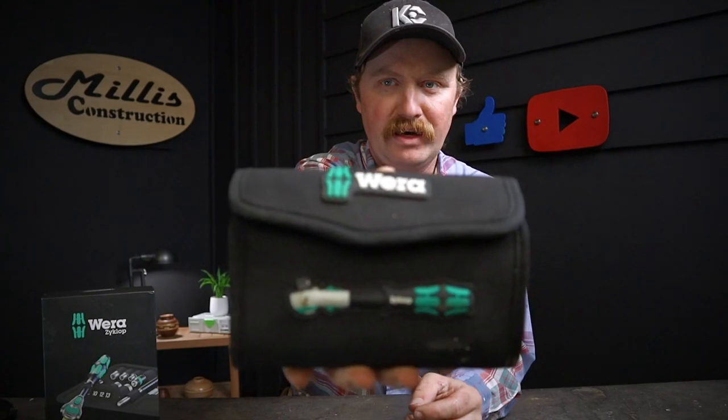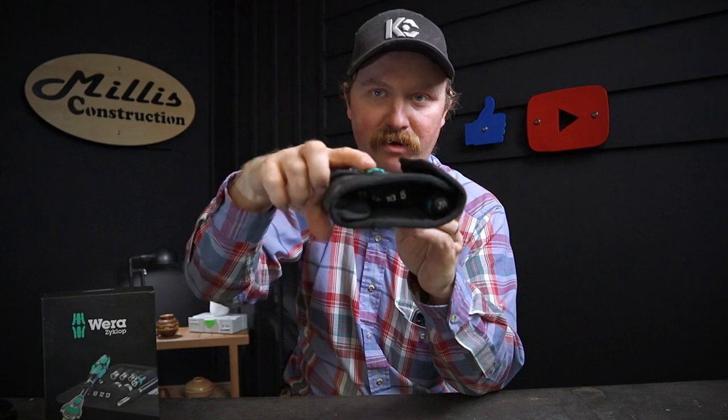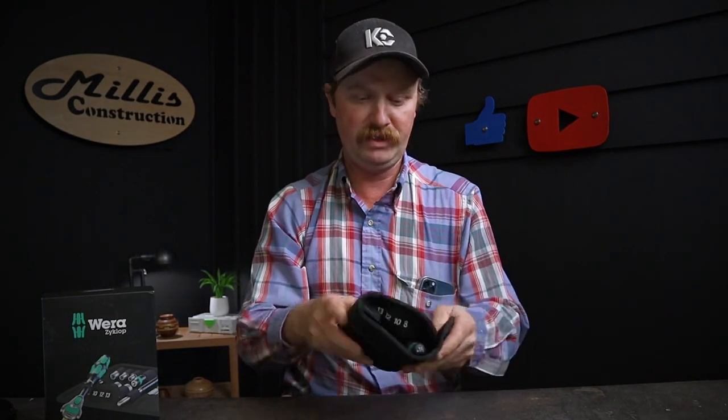When you open this box from Wera they package everything so nicely. They send these out in what they call a textile package. You can see a really nice Wera setup with a very heavily embossed ratchet on the front, so you can really tell what's in your case. They really make it visible what's in the cases.